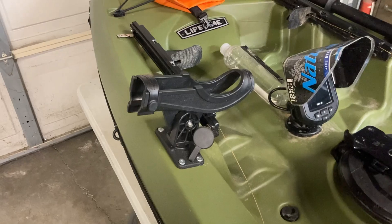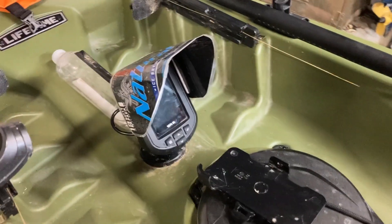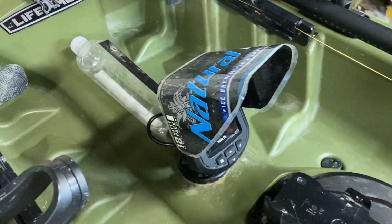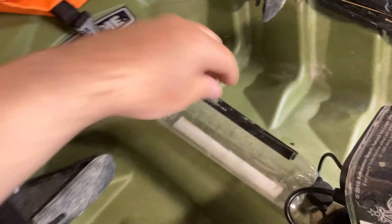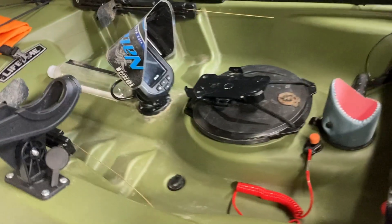Up here I added an additional rod holder to complement this one on the right, starboard side. Fish finder — cheapy — with my sun visor here. Here's a little lure holder thing I made, just to stash lures in there so they're not floating around all over the place.